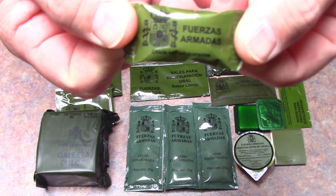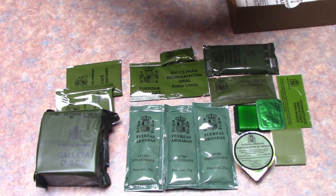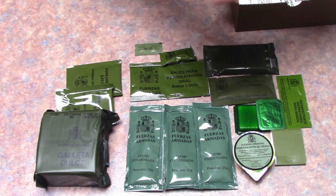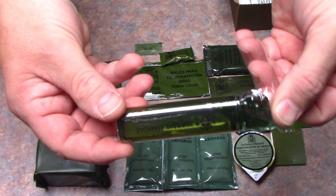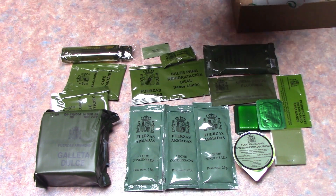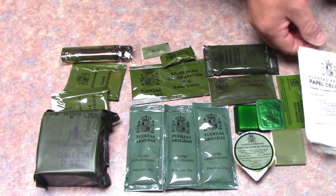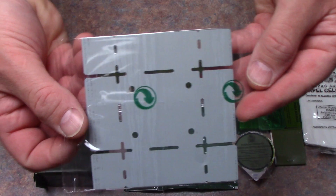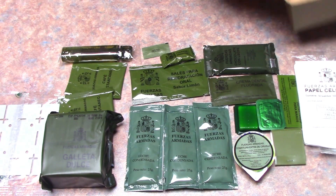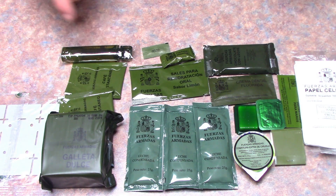I'm sure that is some gum. There are some water sterilizing tabs, a very nice little folding toothbrush, some tissue, and of course the folding stove. So that is the contents of this Spanish menu two.